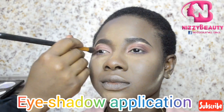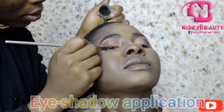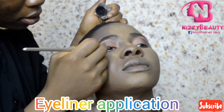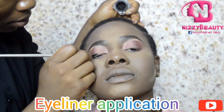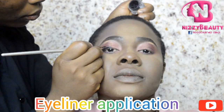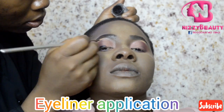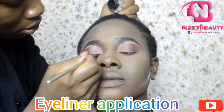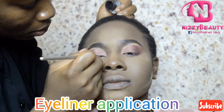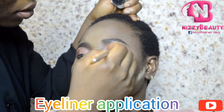I used a pressed powder to dust out the excess setting powder. Then I started lining her lash line with a gel eyeliner and extended it slightly outside the eye.